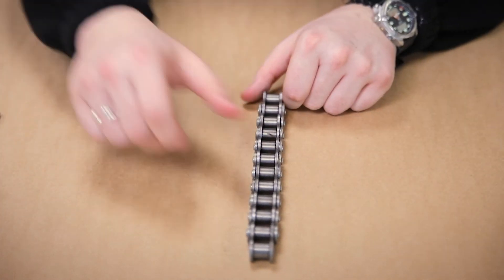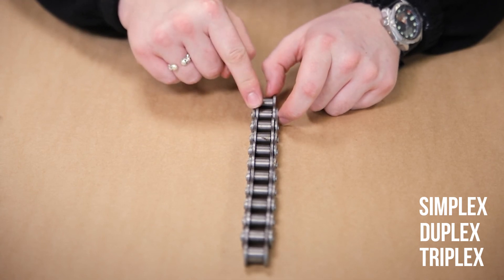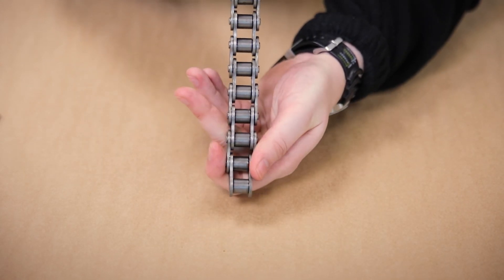There are three different variations of roller chain: either simplex, duplex, or triplex, and this is how many strands there are in the makeup of the chain. For example, this is a simplex roller chain because there's one set of rollers running down the chain.